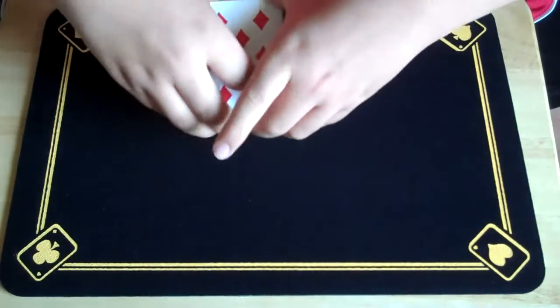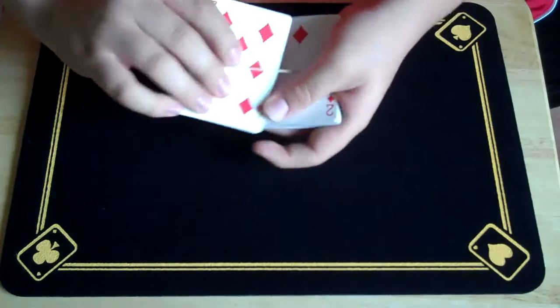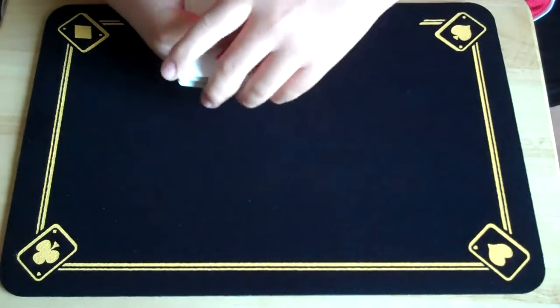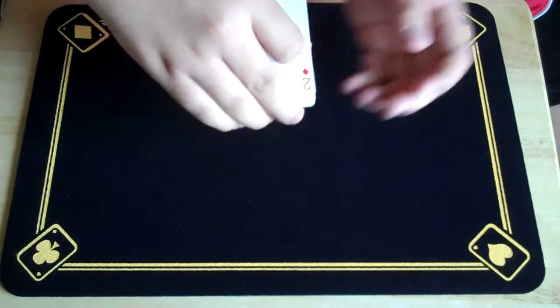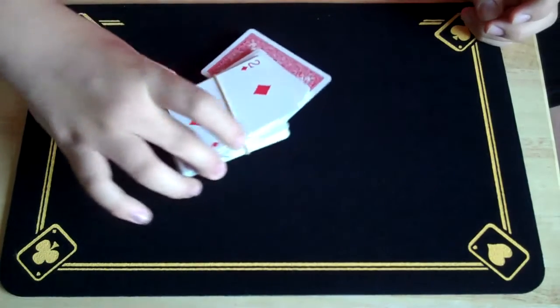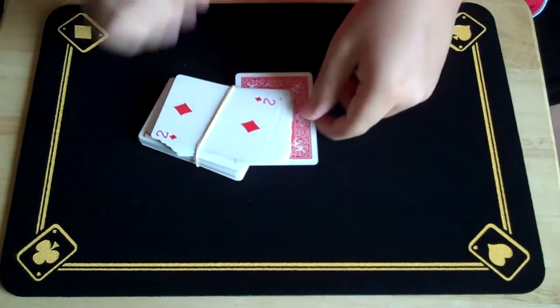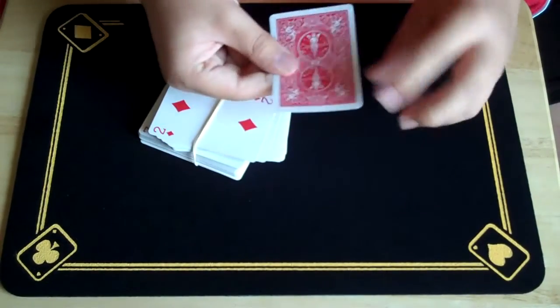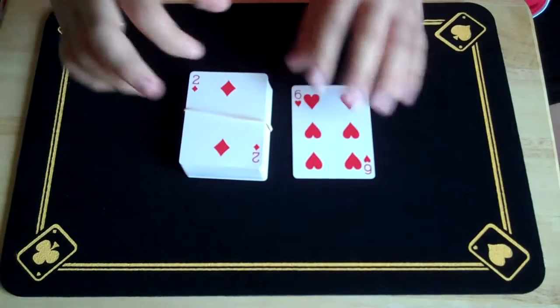Now what I'm going to do is actually take off half the pack, flip it around, and give the deck a shuffle just like that. Now I'm going to take the deck and drop it. If I just turn the deck around, actually one card reveals itself to us — and that card just happens to be your selected card, the six of hearts.